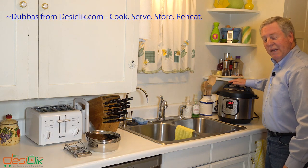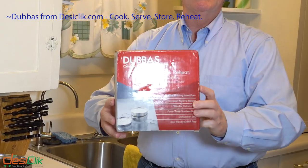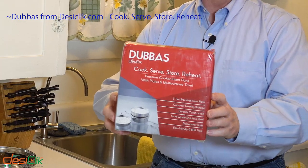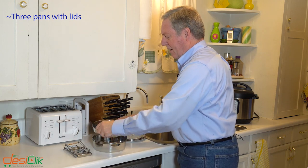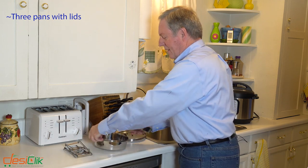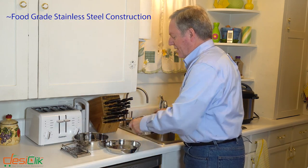If you own one of these Instapots, then you need a set of these. These are the Dubas three-tier stacking pans. They come with lids — there are three pans and three lids. The pans are of different sizes and they're made out of food grade stainless steel.